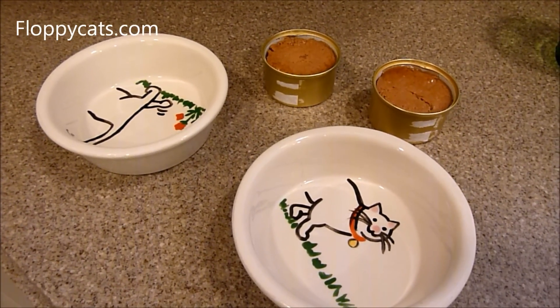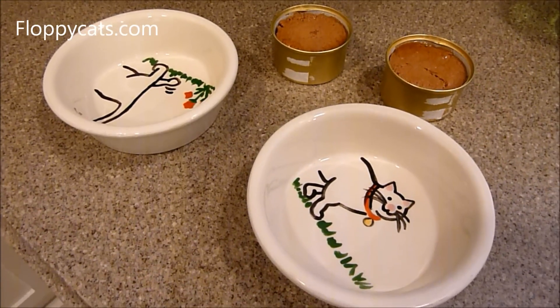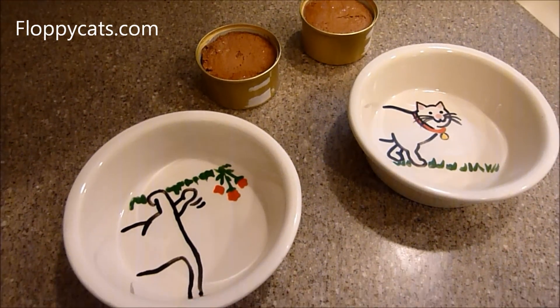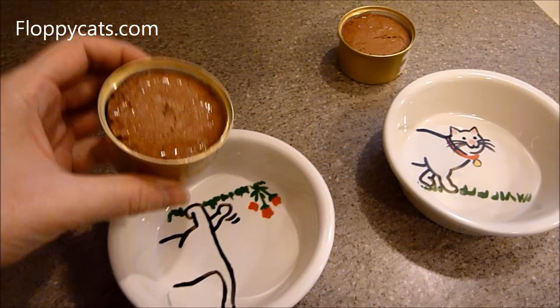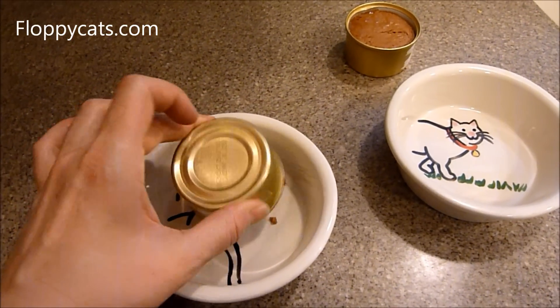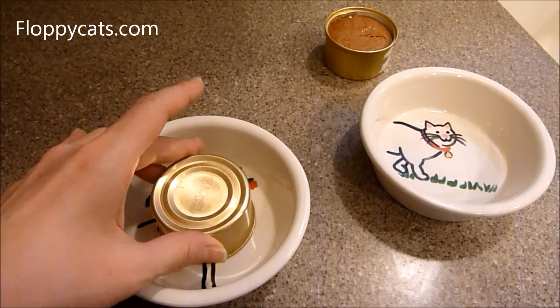A few days ago a Floppycats reader sent me a video of how to get cat food out of a can. You know how usually when you turn it over you have to tap it and bang it, and sometimes it still doesn't come out — I don't even have patience for that sometimes.